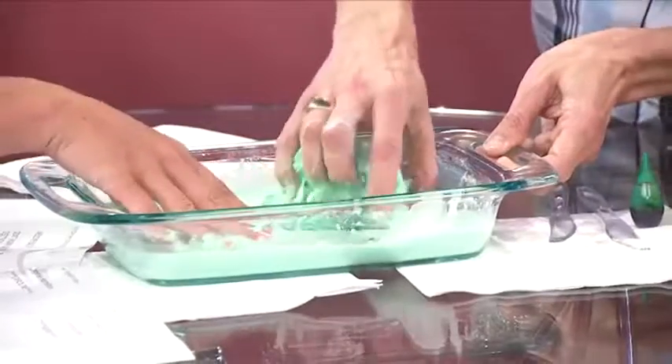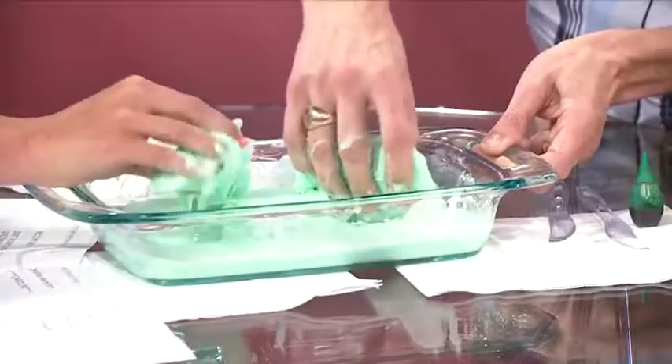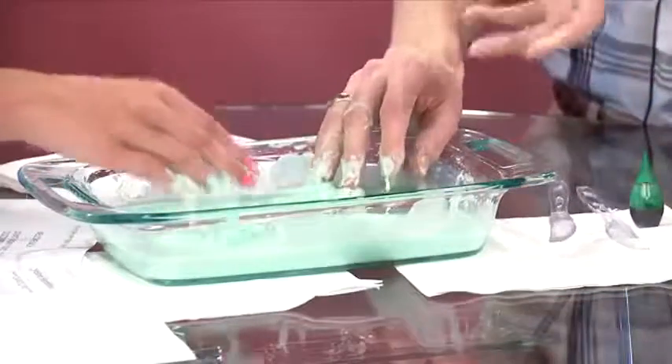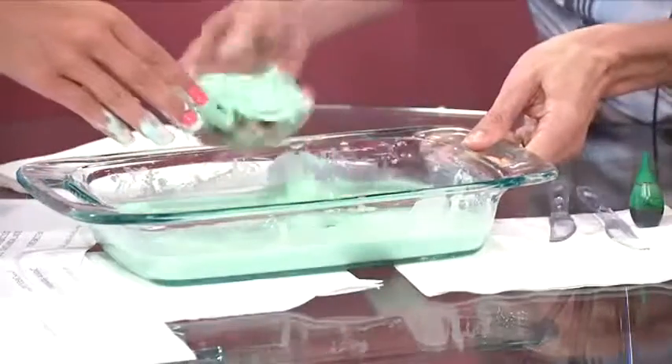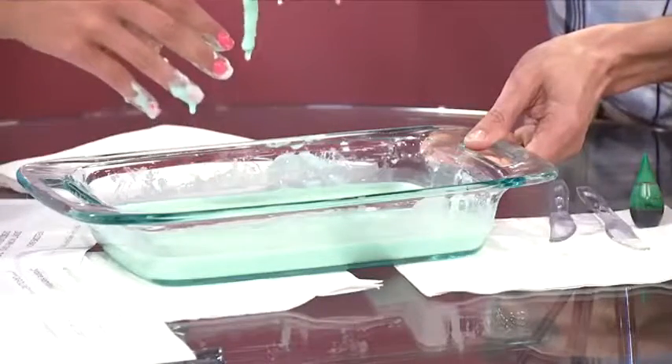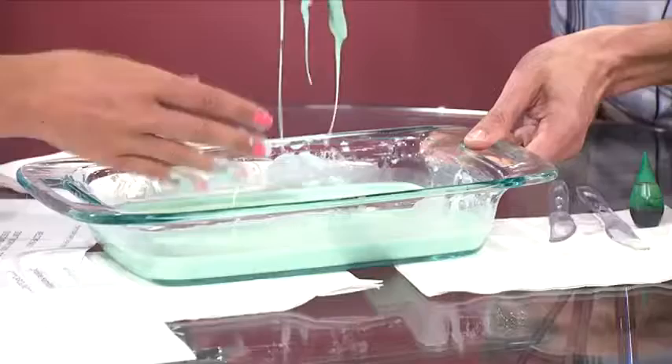What's cool about this material is when you mix it together — it's basically just cornstarch and water — but when you get it in the right proportions, you create this material that's a solid. When you play with it quickly, you can actually pick it up and move it around. But the moment you stop, it turns back into a liquid, and then it will just goop right out of your hand.